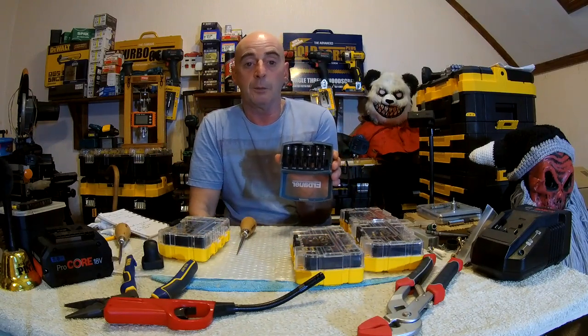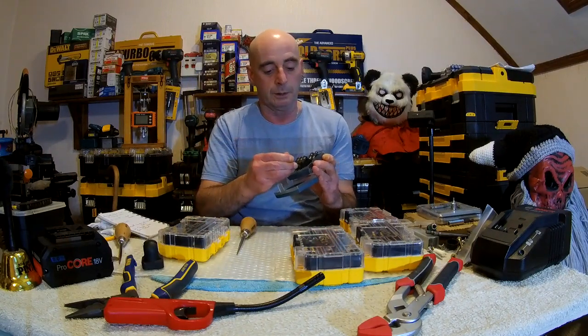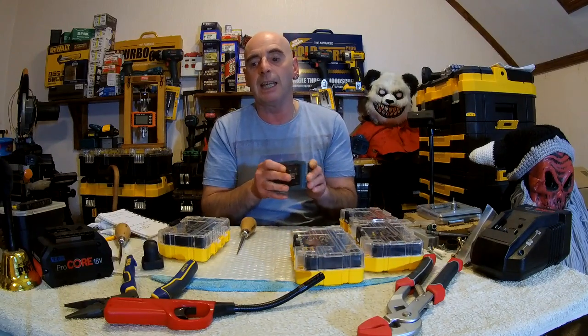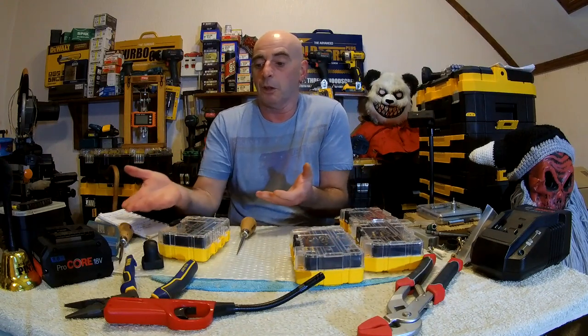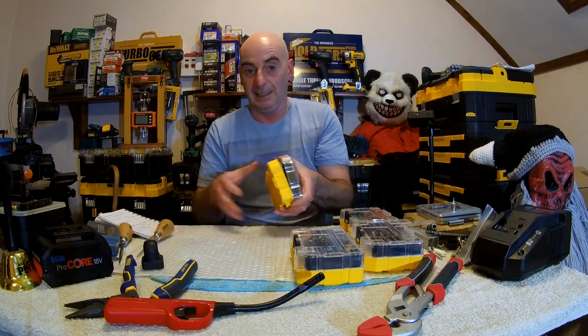Not a new idea for getting bits out - believe it or not, this set is about six years old. A Bower had this one ages ago. You pull it up, you pull it out. To put it in, you push it in and push it down. It's the same thing - they've copied it about time. It was a great idea for getting bits in and out.